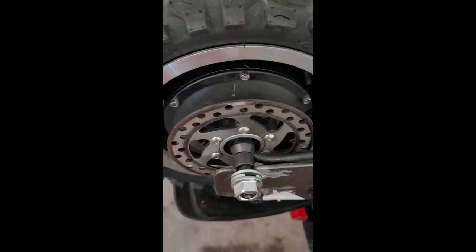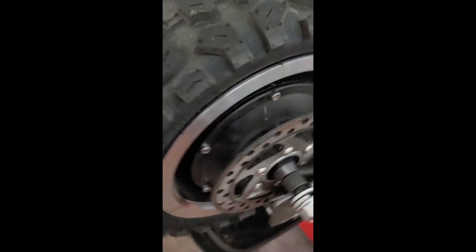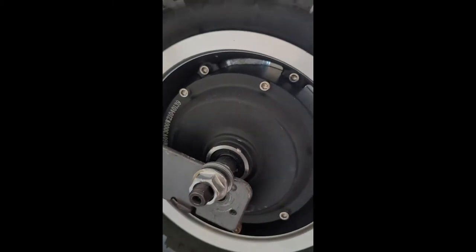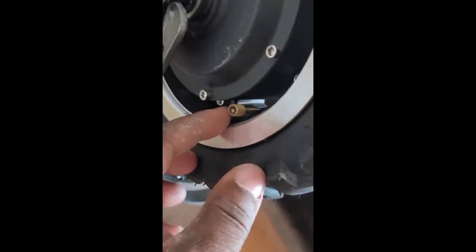First things first, we're going to get these bolts loosened up, get this hub motor taken off, and dive in. Looks like there are some allen keys needed to get this going, and it looks like we have our inner tube here.